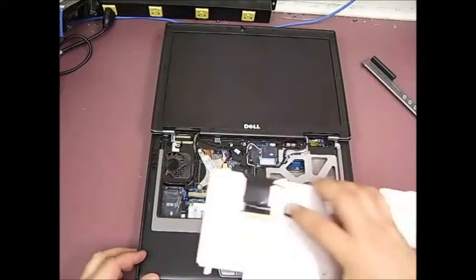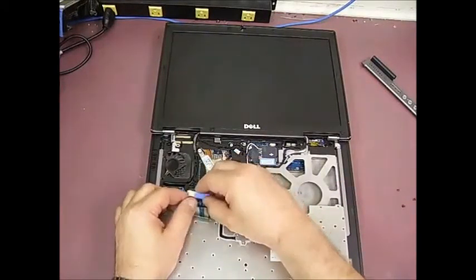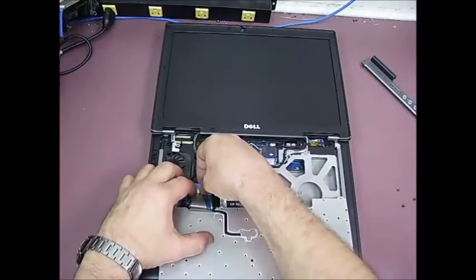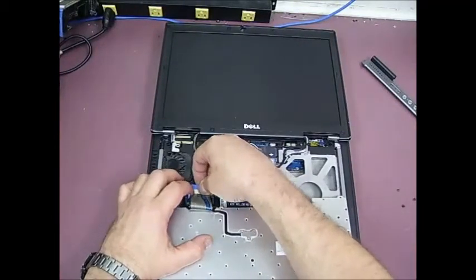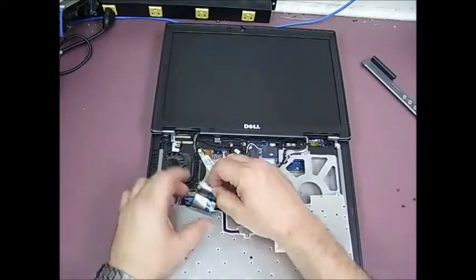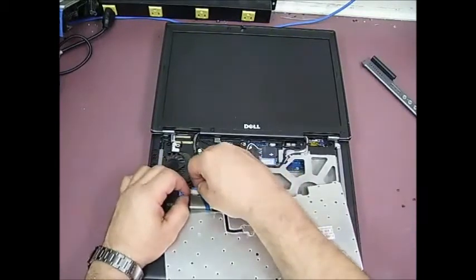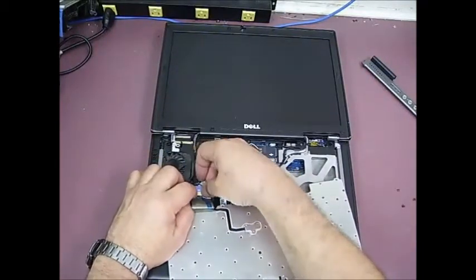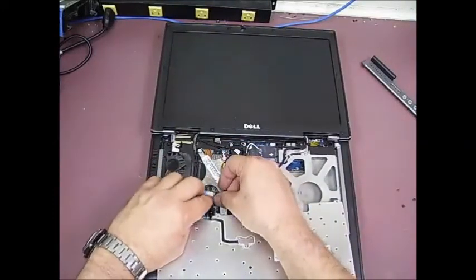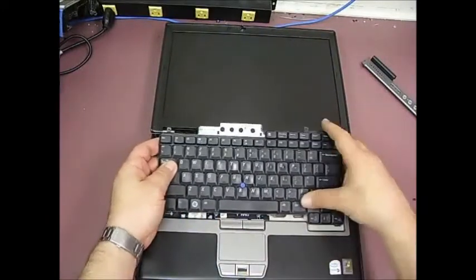For the new one, just take your new keyboard, seat the interconnect, press it down, and make sure it's fully seated. Then push the retainer clip back in place across the front of the keyboard — there's going to be five tabs.